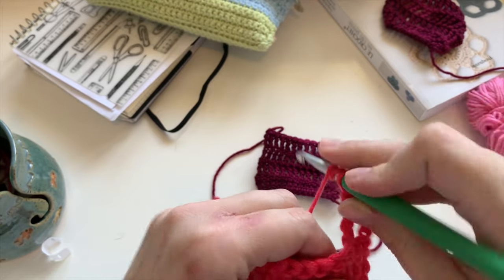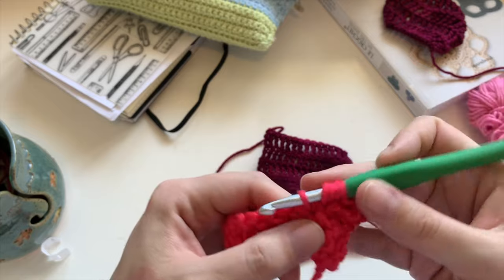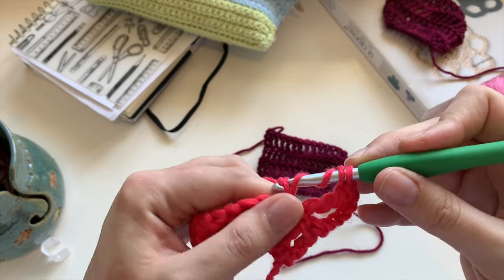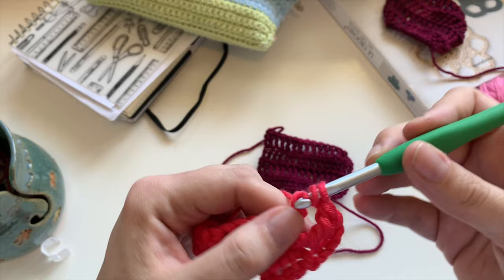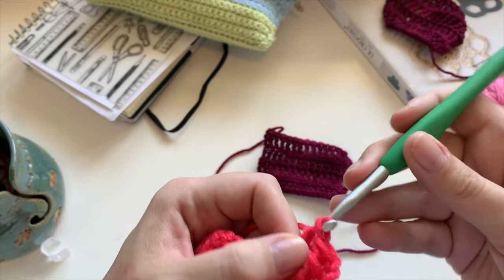On recommence. 1, 2, 3 jetés. Je pique, je fais un jeté, je tire. Les deux premières. Un jeté, les deux suivantes. Un autre jeté, les deux suivantes. Et un jeté, les deux dernières.